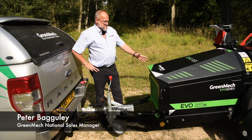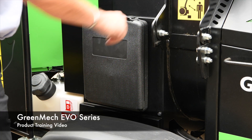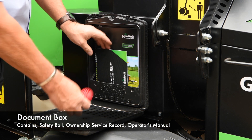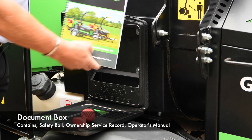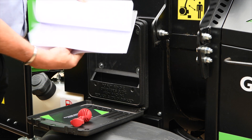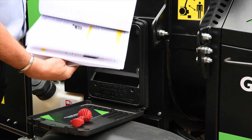We are here today to do a training video on the new Greenmech EVO 165. On a new 165, routinely, you will find in the document box on the side here your safety ball, your ownership manual and maintenance record, and the operator's manual. This will include technical drawings, risk assessments, parts manuals and everything.